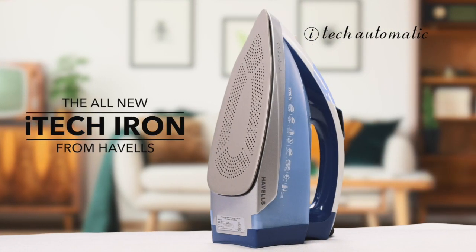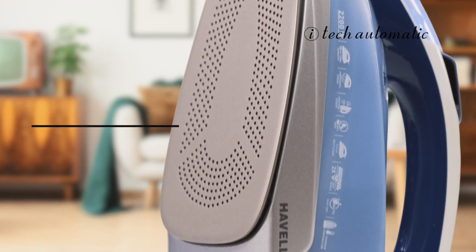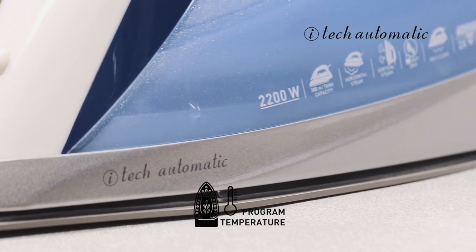This is the new Havels iTech iron. It's heavy on features but light on the touch. It's equipped with program temperature technology, giving you a burn-free experience and complete peace of mind.